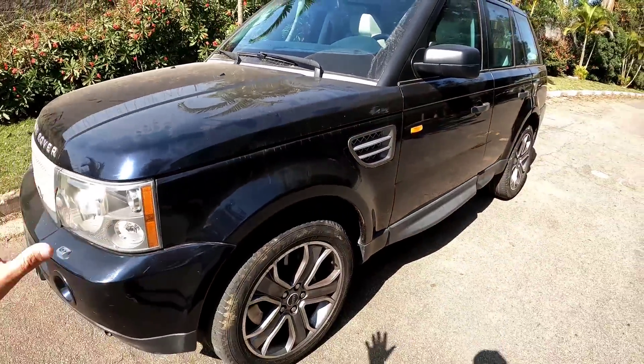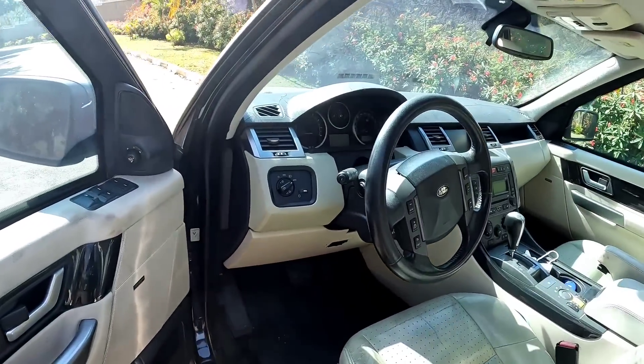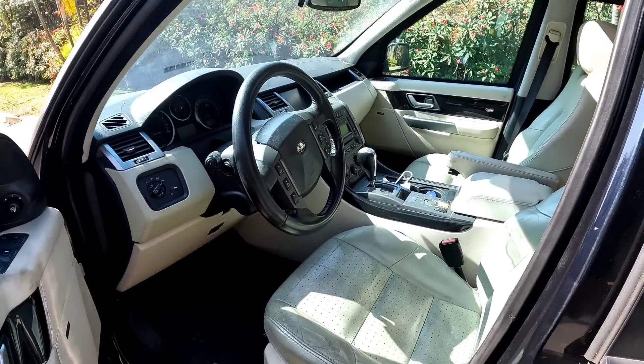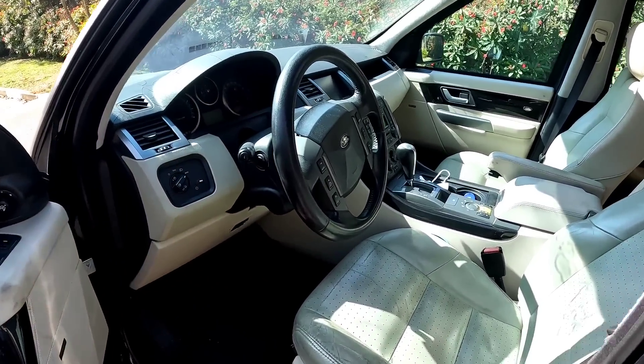Mas de resto, tá tudo certinho por dentro. Olha por dentro desse carro — é isso que eu falo. É um carro 2006, tudo bem, divide opiniões, mas é um carro 2006 que é um outro nível, cara. Não é um nível Brasil, só que é muito longe disso.